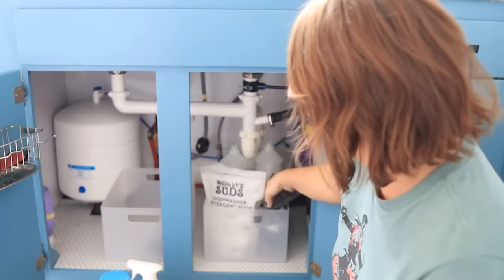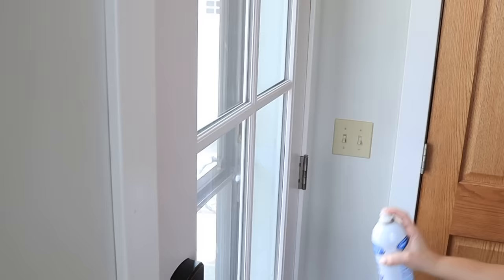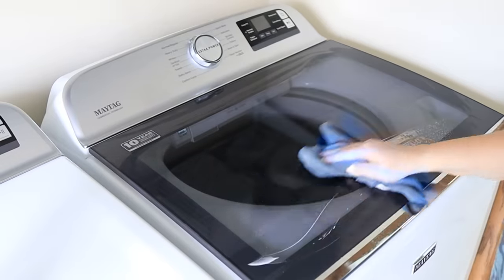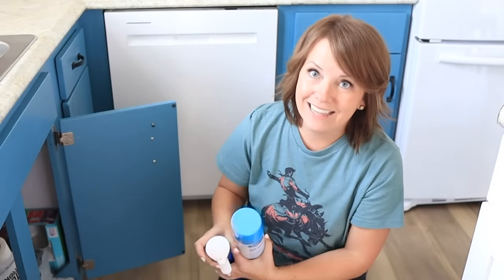Today I have a fun challenge for you. I want to challenge you to spring clean your cleaning supplies. Go to wherever you store all of your cleaning supplies, pull them all out, and only put back your absolute favorites — the things that you love and use all the time. Anything that has accumulated that you're not really using, permission to let it go.